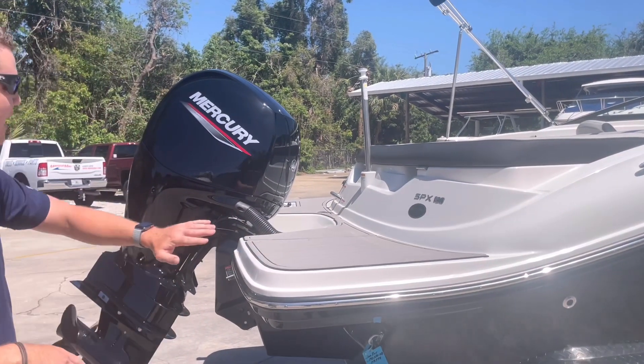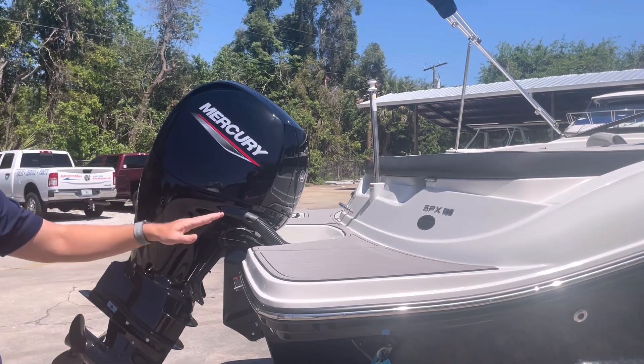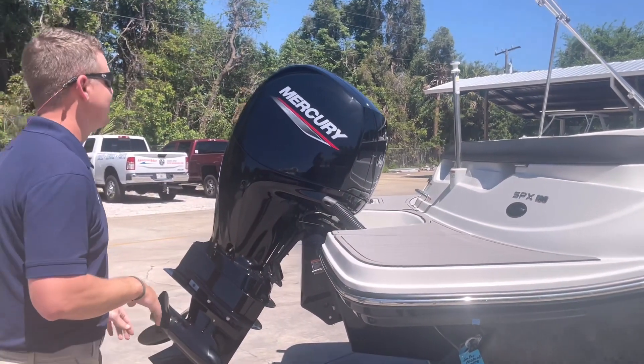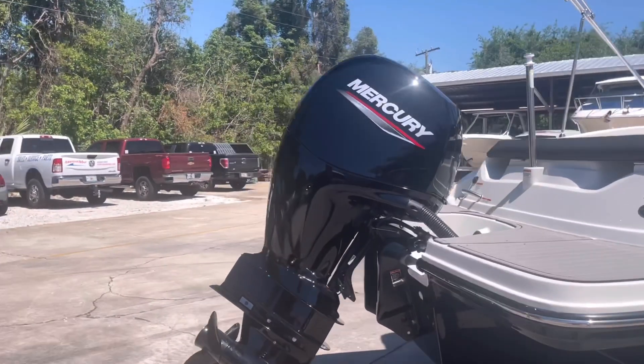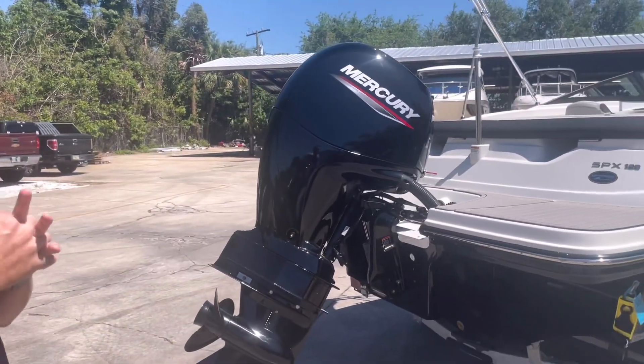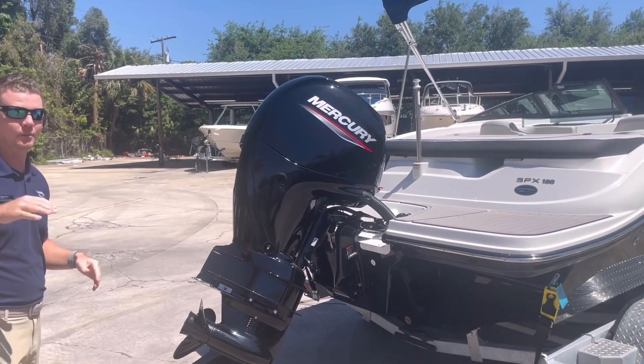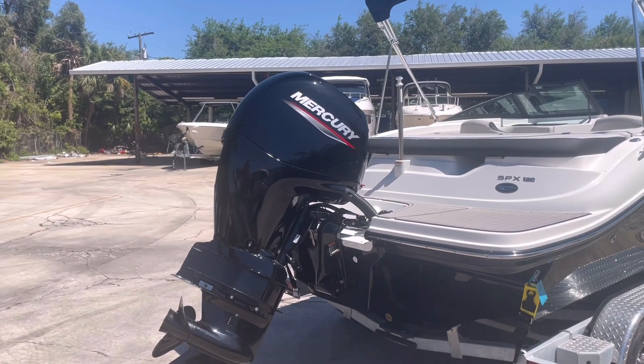It's a nice upgrade to have if you have kids jumping off the side of the boat, as there's a little extra traction there for your feet. This is powered with the maximum horsepower for the 190 SPX — Mercury's 150 four-stroke outboard. A great power pack to be able to get up on plane quick if we do have a boat full of people.